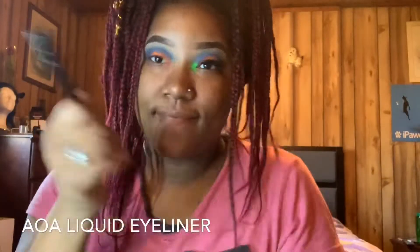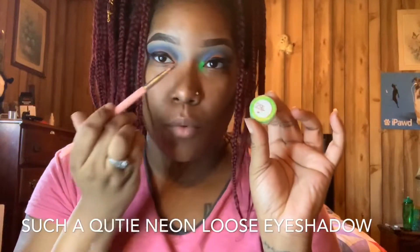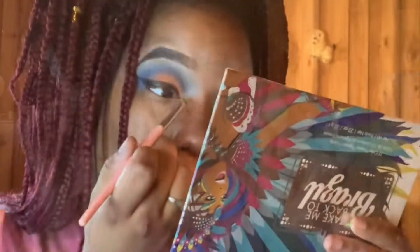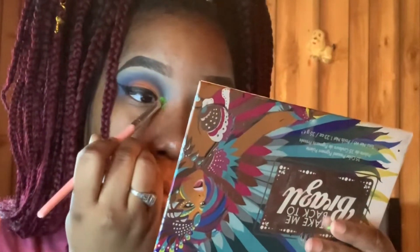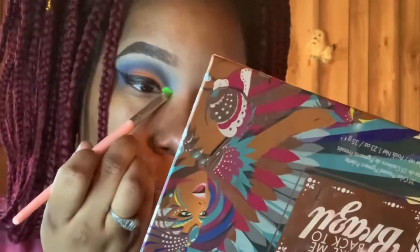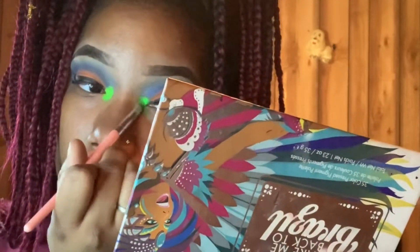Now I'm going in with Shop Miss A liquid eyeliner and I'm just going to go off camera while I apply that. Next I went into my inner tear duct and used Sucha Qutie Cosmetics neon green loose eyeshadow. Make sure to go check out her website located in the description box — she is such a sweetie and a Black-owned businesswoman, go check her out.